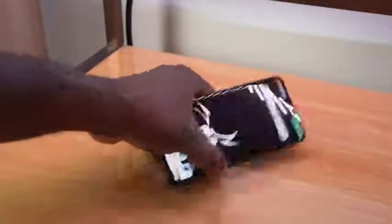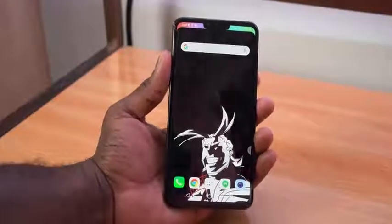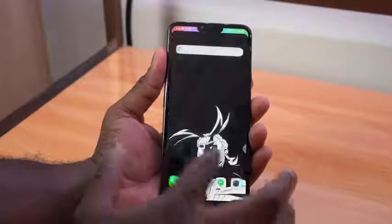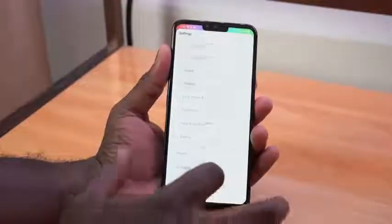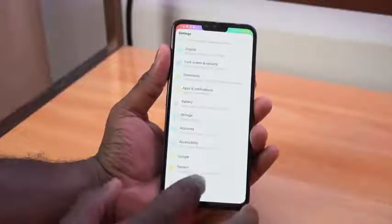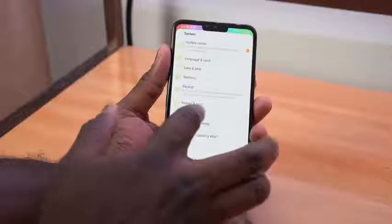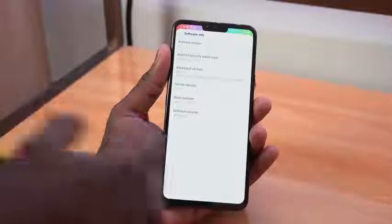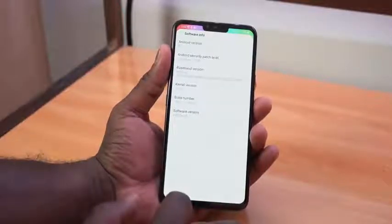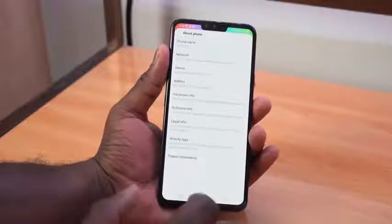Let's take a look at the software. Running Android 8.1 — it is fast, it is snappy. As I said, you've got 8 gigs of RAM. If we jump into the settings here, we can go ahead and clearly see what we have for the system, and you can see about phone — you can see that 8.1 right there, which is nice. It's not Pie yet, but I'm sure we'll get there at some point.